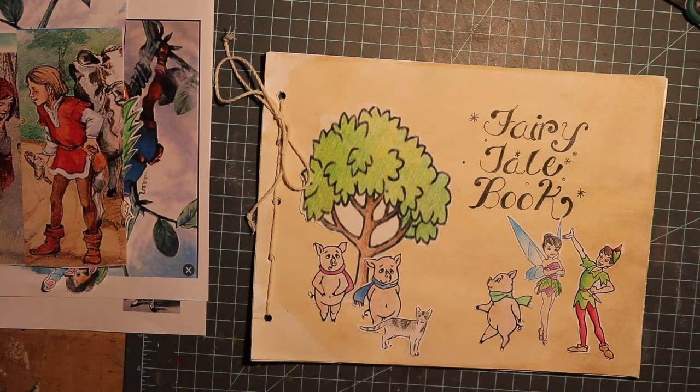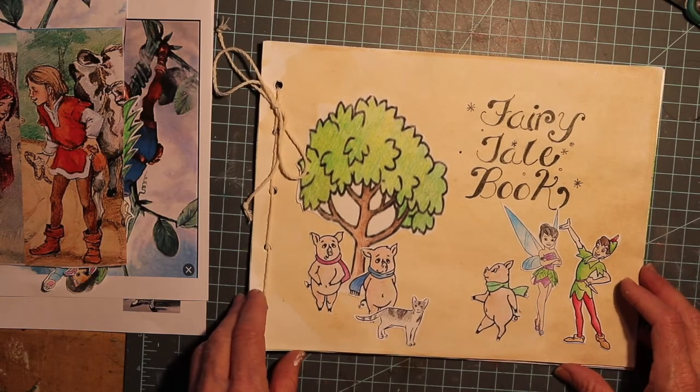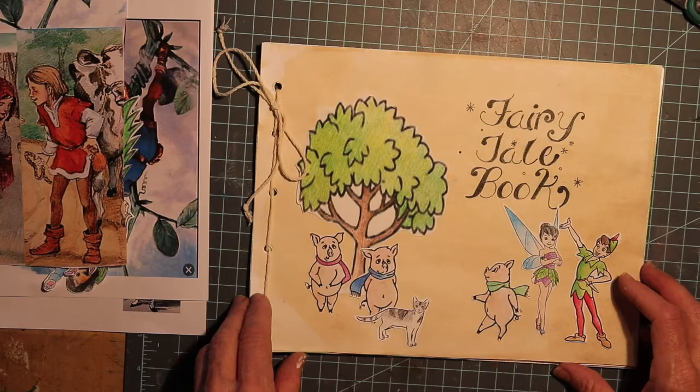And with all these materials we're going to make a fairy tale story — a fairy tale book all together in one project. So come along with me and let's have some fun.